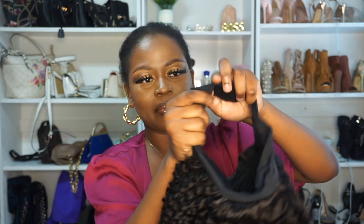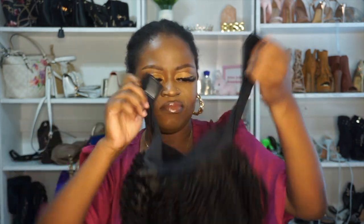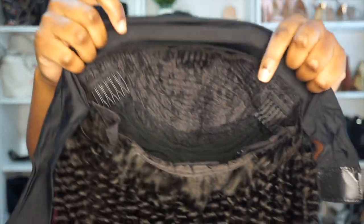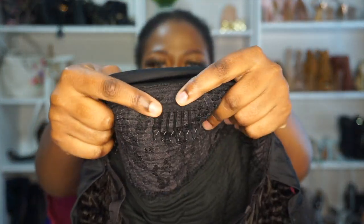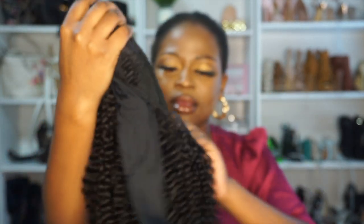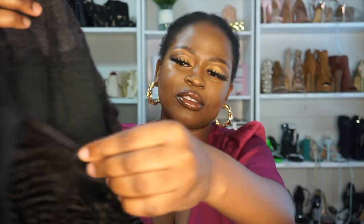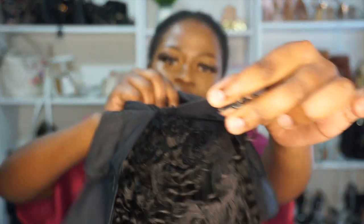So I'm just gonna take out the hair so we can take a look at it. It has a band obviously. This is what the inside looks like — it has a comb right here in the middle, a comb on the side, and another on this side. It also has one at the back, and it has adjustable straps if your head is too small.